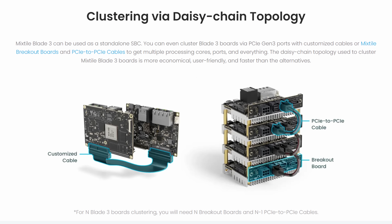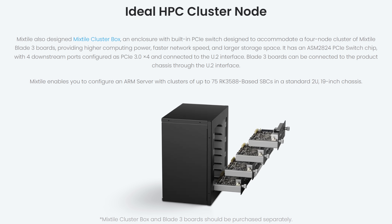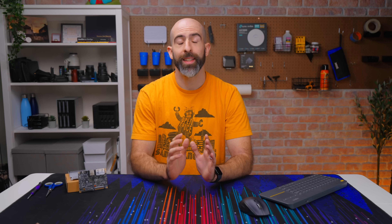That PCIe expansion can be used to cluster four of these together using a PCIe switch built into their cluster box. That is freaking cool — this is what I like to see, something different than the zillion Raspberry Pi knockoffs. Unfortunately, Mixtile didn't want to send over a cluster box for me to show off, so all I have is a single Blade 3.